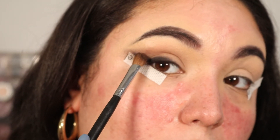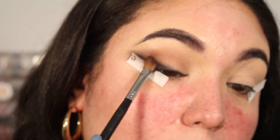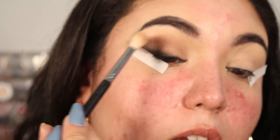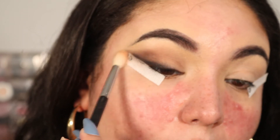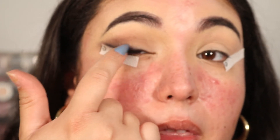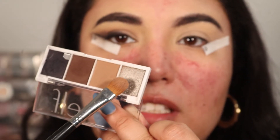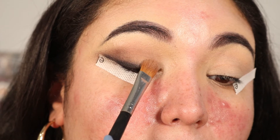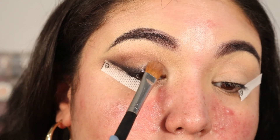Now going in with the dark brown shade on an angled fluffy brush, pat that in and bring it inward. Then grab a clean tapered blending brush and blend everything together. You could leave it here or clean it up with white shadow, but I'm going to grab this first silver shade in the palette, tap my brush into it, spray it for extra pigmentation, and place it on the lid.